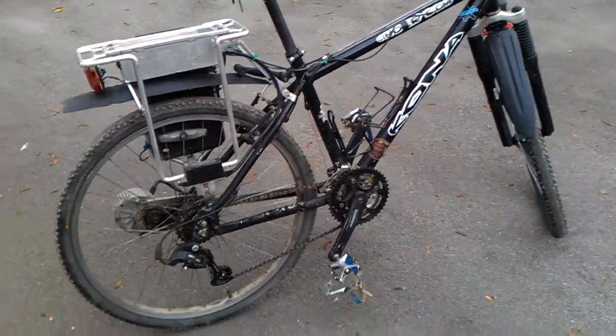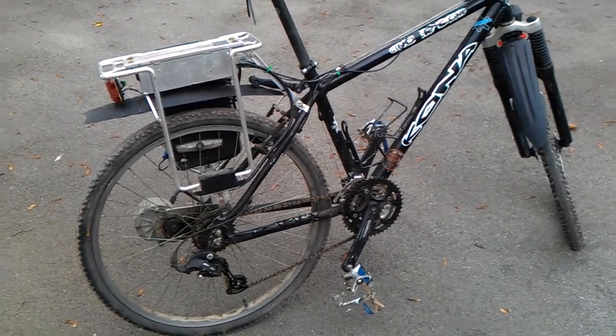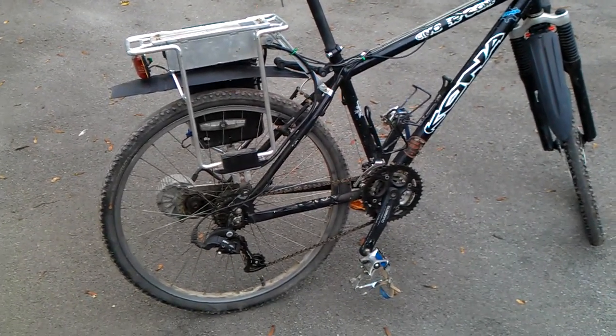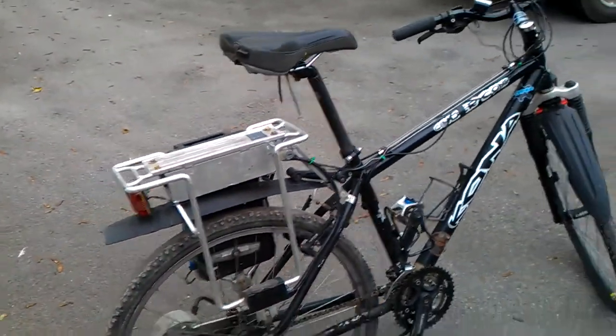I'm five foot seven and at that setup it's perfect for me. You wouldn't want to be much taller than about five foot ten for comfortable riding with the saddle as it is. It's a relatively smaller frame but it's okay.